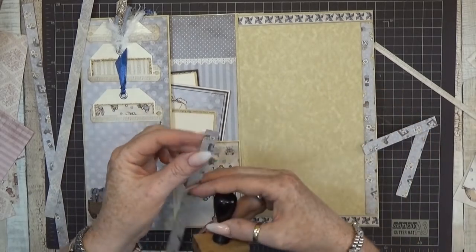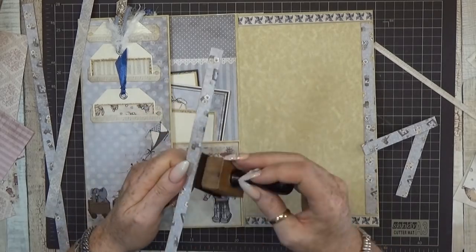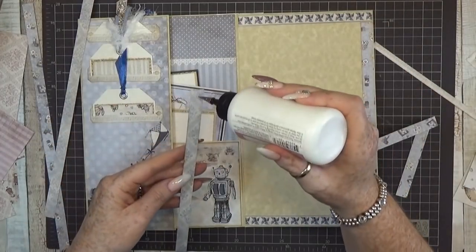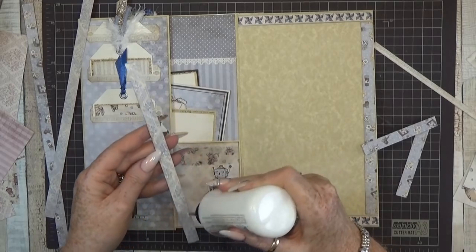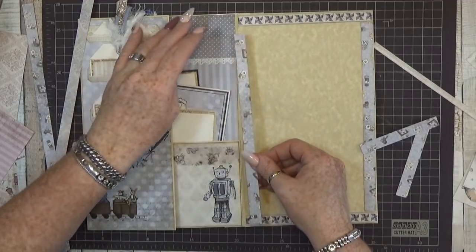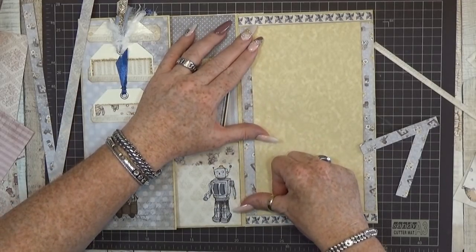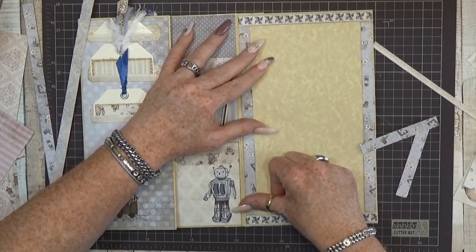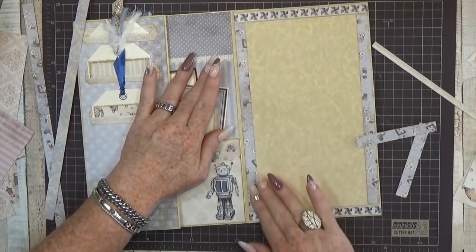Sometimes I forget to smooch these little edges, but if you forget it's no big deal. I think this one is the right spot for it - here it is. It's that simple!